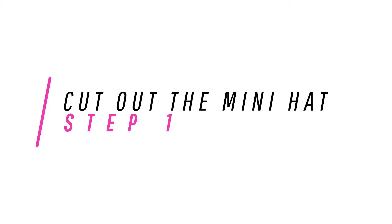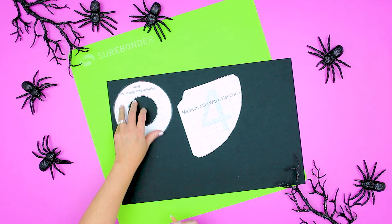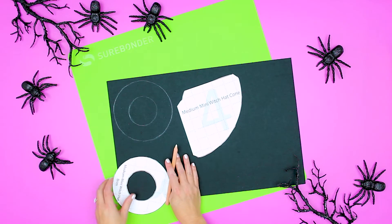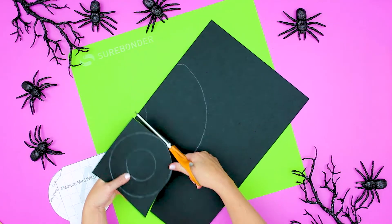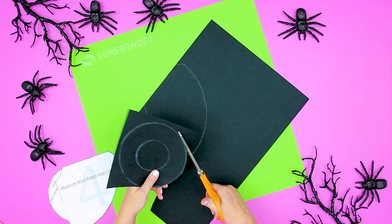Step one: cut out the mini witch hat. If you don't have a cutting machine, don't panic — I have the pattern in PDF form so you can easily trace it and cut it out. Decide which size of mini hat you're making: there's a small, medium, and large. Cut out the paper pattern, trace it onto the fabric, and cut it out. You can use scissors or a Cricut machine using the free SVG files.